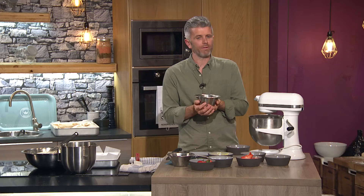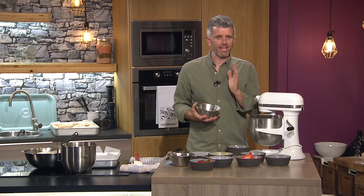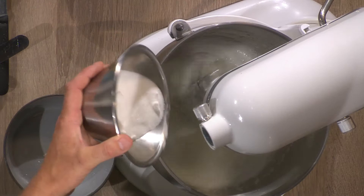As it's coming together you can see it's looking really nice. It's very important when adding the sugar that we add it little by little. When we eat the meringue at the end, we don't want to taste the sugar — you know that grittiness on your palate. So really, softly softly, a little bit of sugar at a time.